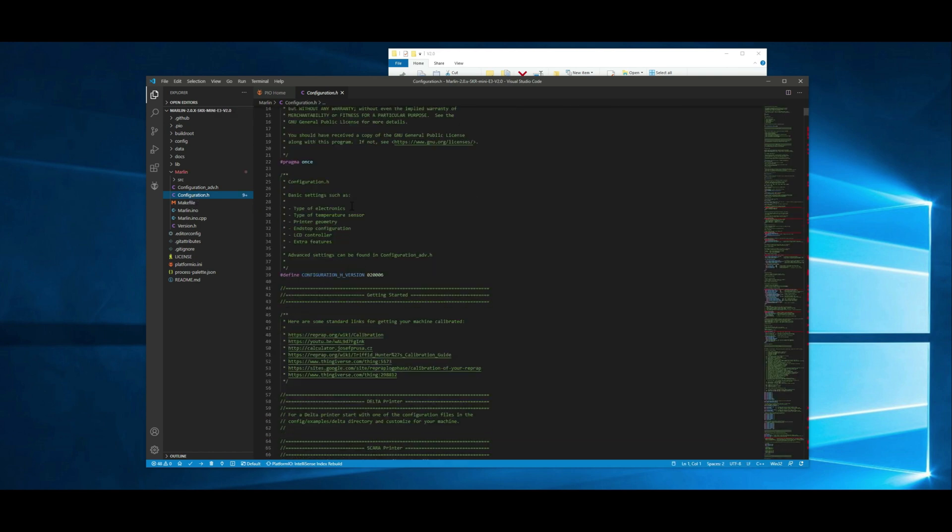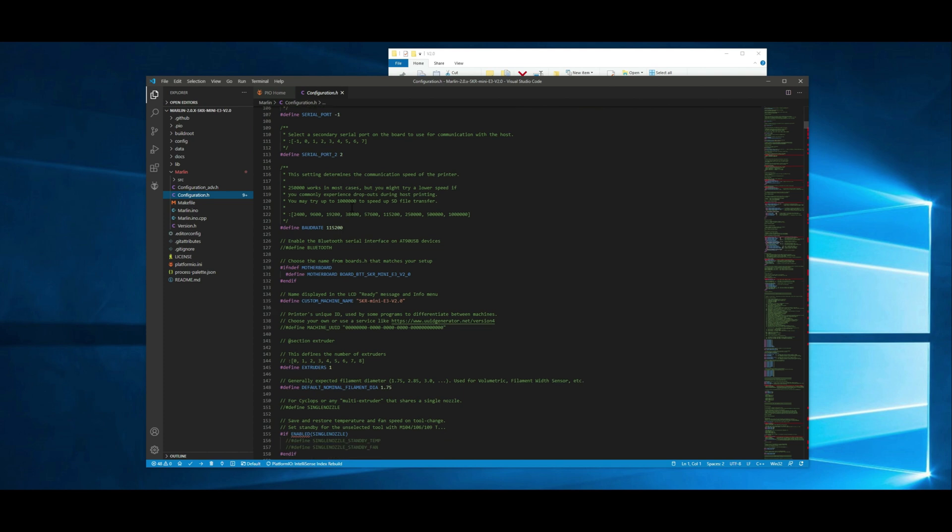There are a couple things we want to change. First one being the custom name or the machine name — I like to change this just so I know what I'm working with. So I'm just going to do 'Ender 3 Pro 0920' just so I know when I compiled this. That's what's going to show up at the bottom of the display on the printer itself. This step right here is completely optional — you could just leave it with what it had and it would work.